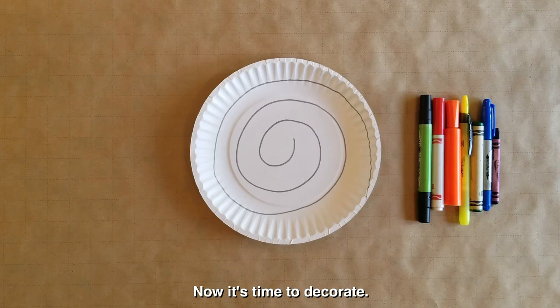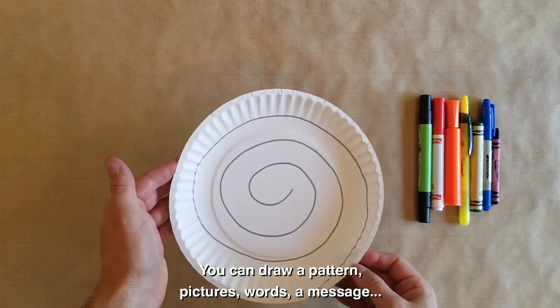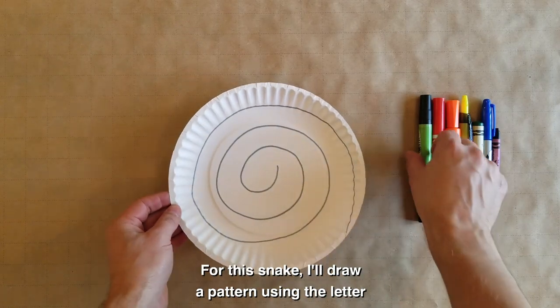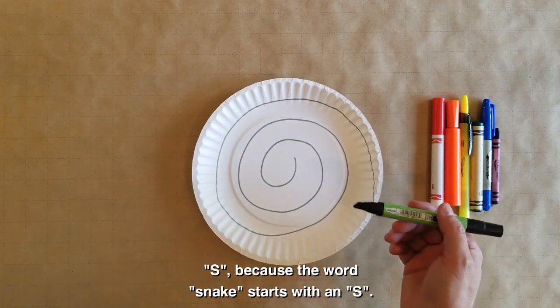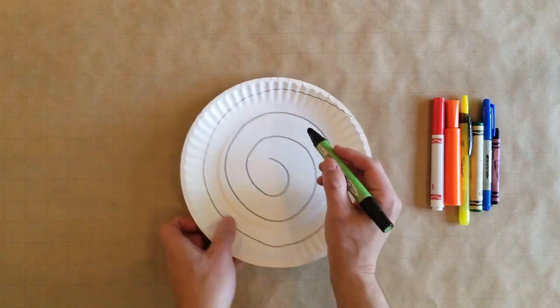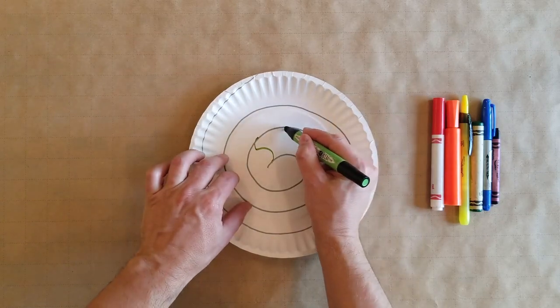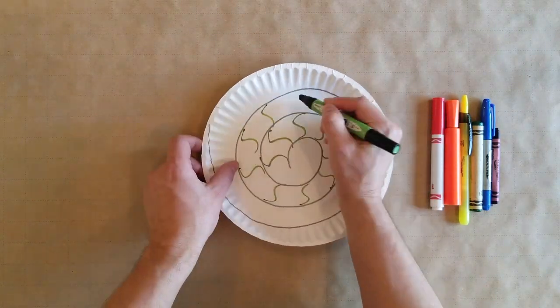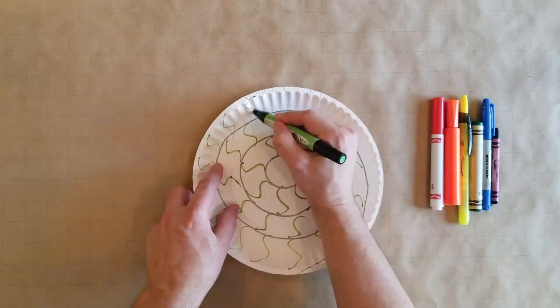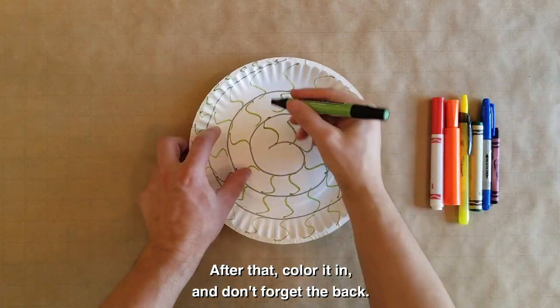Now it's time to decorate. You can draw a pattern, pictures, words, a message, whatever you like. For this snake, I'll draw a pattern using the letter S because the word snake starts with an S. After that, color it in and don't forget the back.